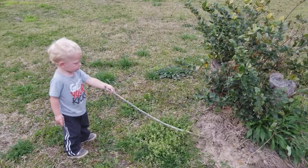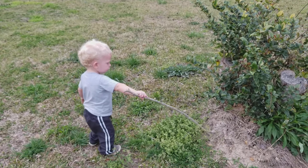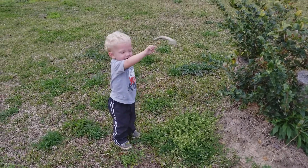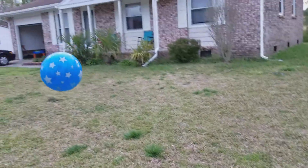No, you leave that fire ant pile alone, Chase. Chase! Hey! They'll get you. It's not funny, they'll get you. Come on. Let's play with the ball. Go get that ball.